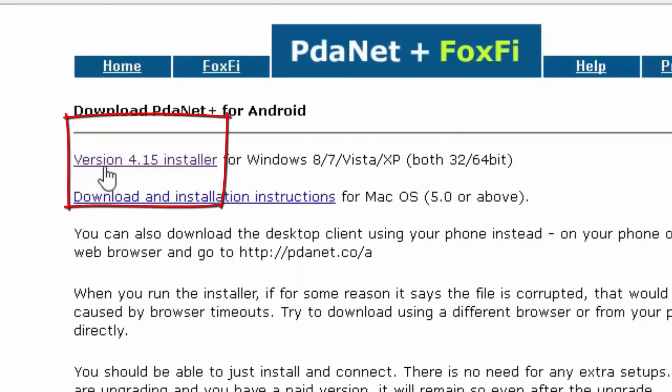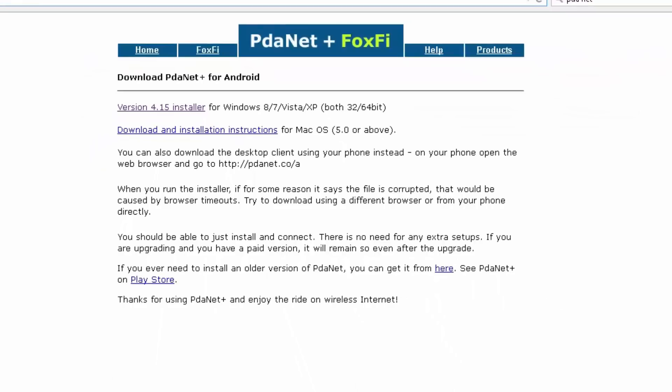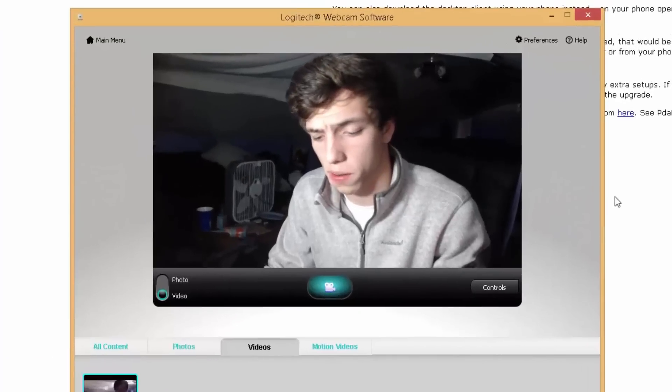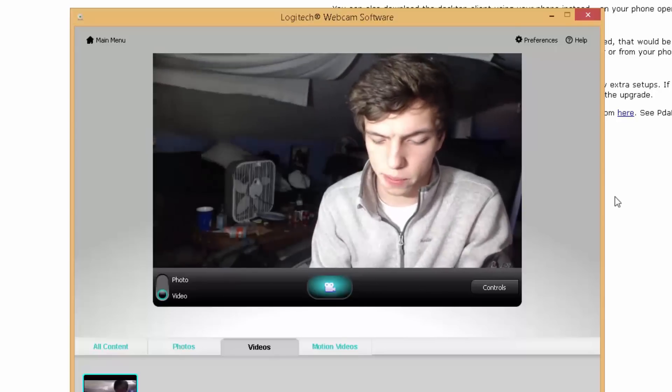I'm running Windows 8 — it supports everything from XP and higher. Go ahead and download that for your computer. I already downloaded it. Just install it; it's a basic install, pretty sweet and simple. That's basically all you have to do. I'm going to go ahead and pull up the app and show you what it looks like.